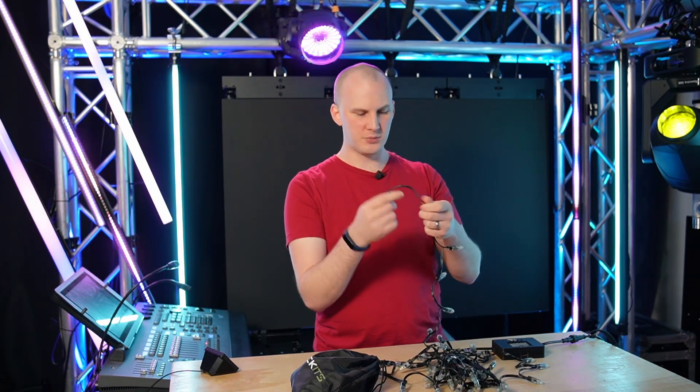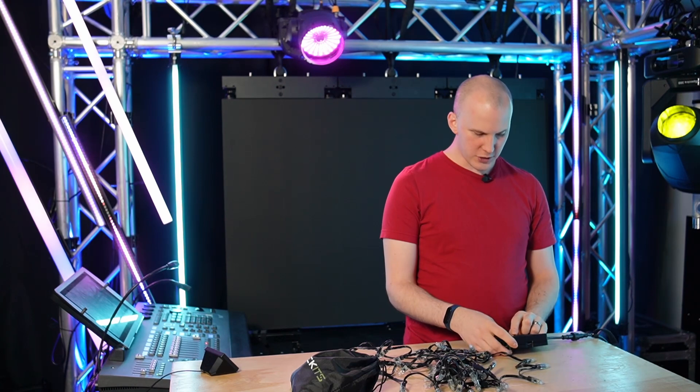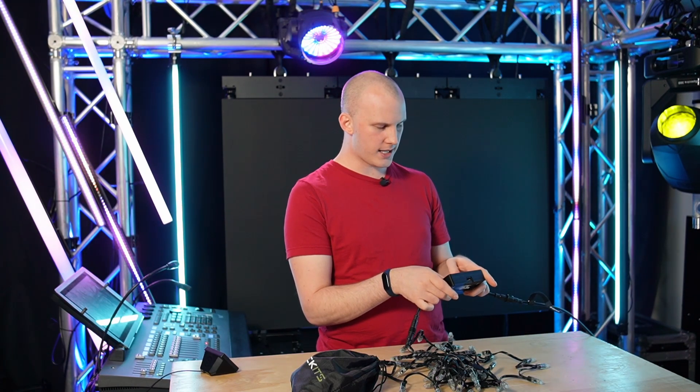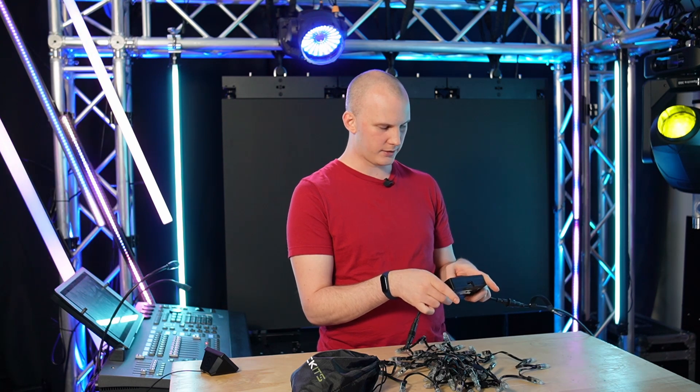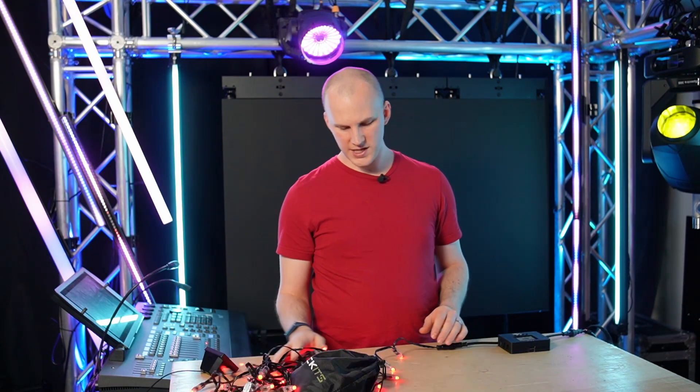So a bad pixel — the first thing we need to do is really define what makes a bad pixel. I've got a string of pixels here that had epoxy failure all over it, with splices everywhere. If I go on my Falcon F test — this little controller here — I go ahead and do a test pattern. Now I've got these pixels in a red, green, blue test pattern.